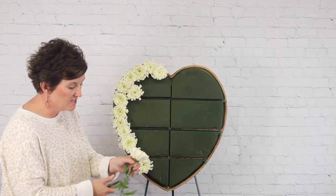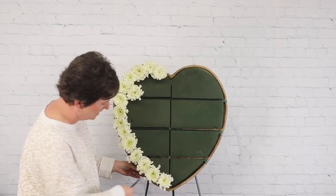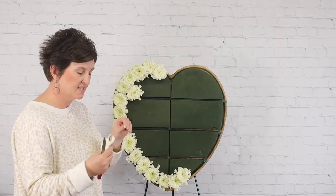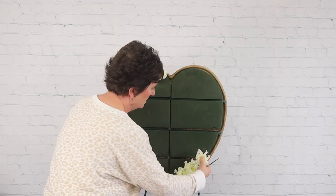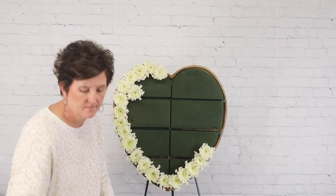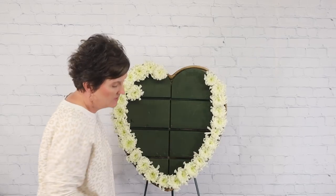You can do this with carnations, cushion mums, or anything you want. I find the largest flower is best because it covers the foam easier and quicker with fewer blooms. I'm holding my finger in the center of the mum and pressing it right into the floral foam. Be a little careful with mums — they will break, so be tender with them.